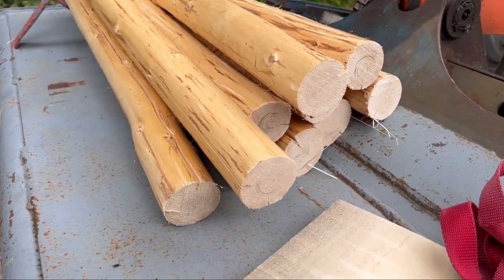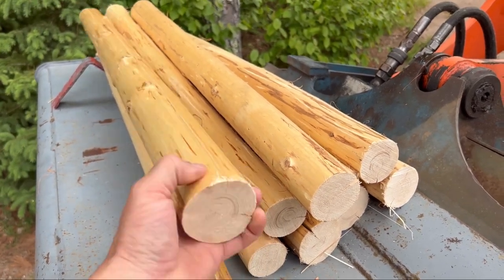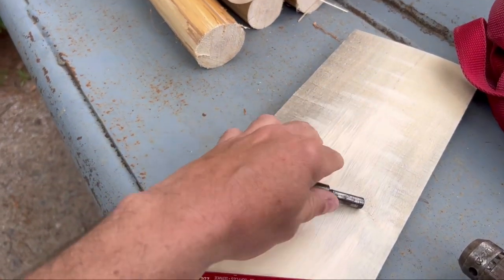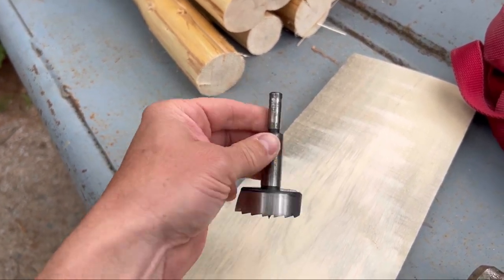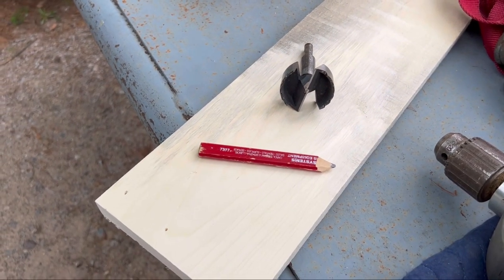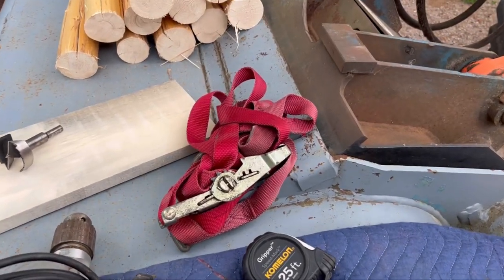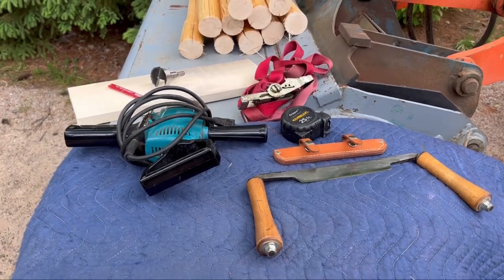Quick little rundown — I'll be making the tenons out of balsam firs I harvested in the woods. I got 10 of those to peel. You'll need a two-inch Forstner bit, because that's the size tenons I want to make. There's also a board we're going to make our template on for checking the tenons as we make them, plus a drill, tape measure, and a strap to strap the log to this tractor bucket so I can peel them a little bit easier.